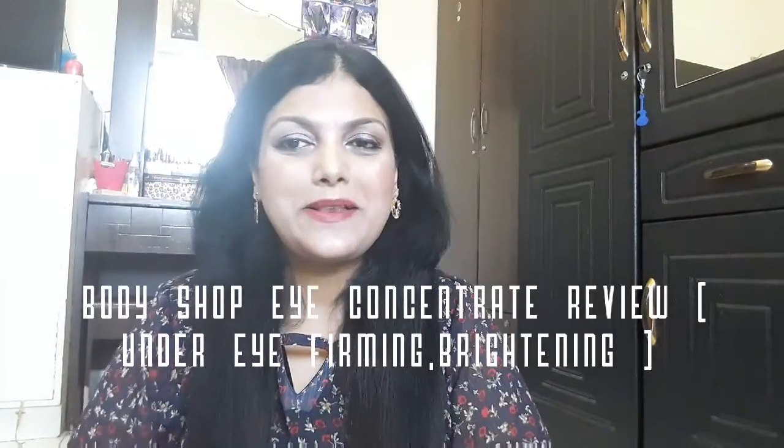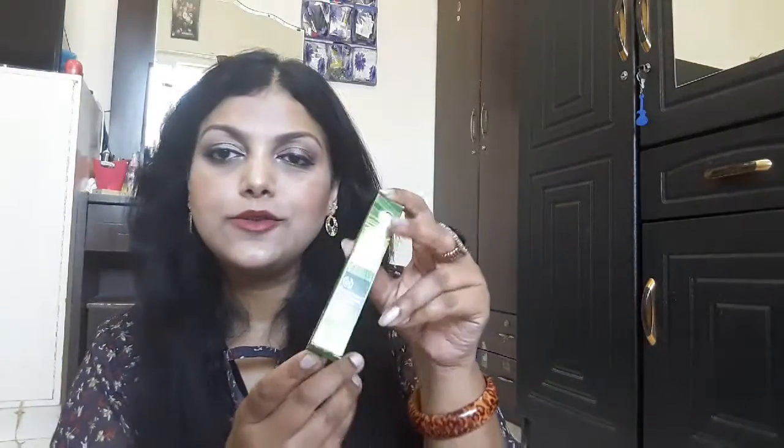Hi friends, this is Rina and welcome back to my channel. As promised in my earlier video, I am here to give my thoughts and review on this product from The Body Shop — it's the Drops of Youth Eye Concentrate.